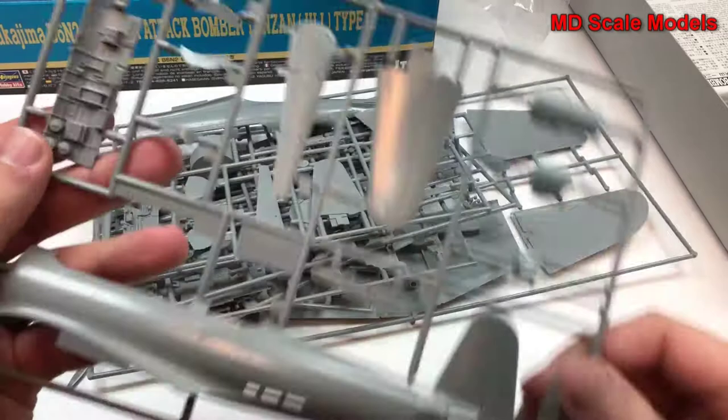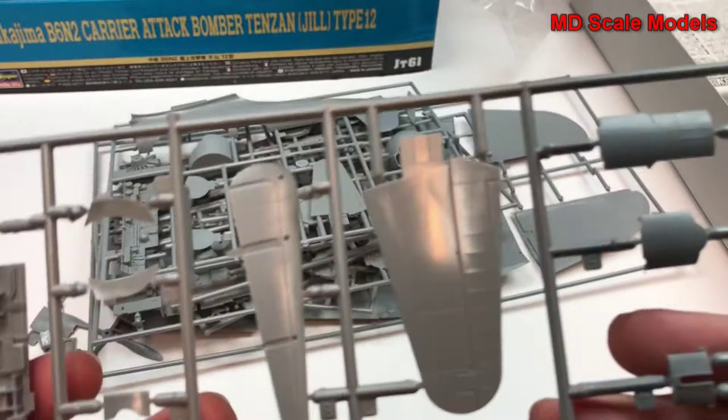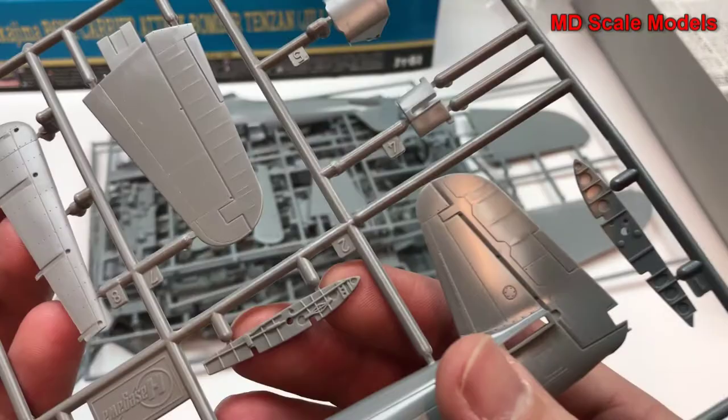This is an incredible amount of detail on the inside here — this really is amazing. This must be for the inside of the cockpit. And then we have our stabilizer.